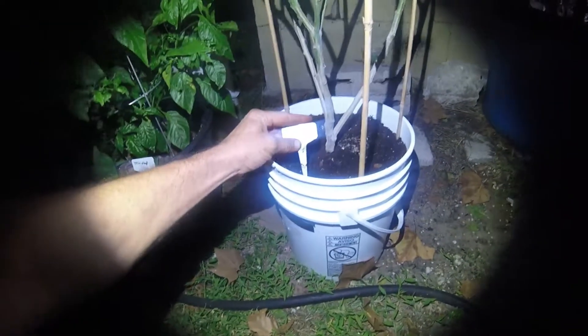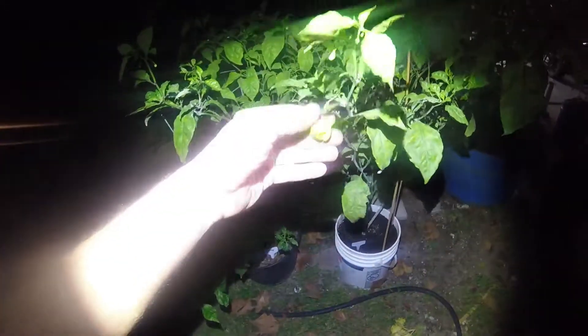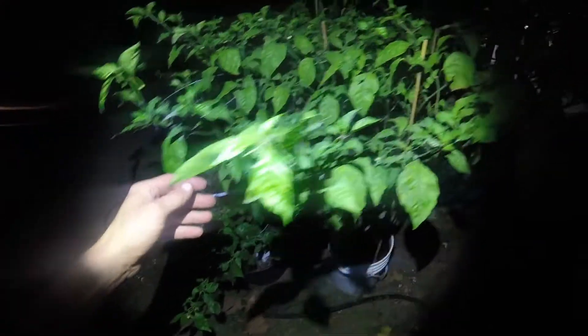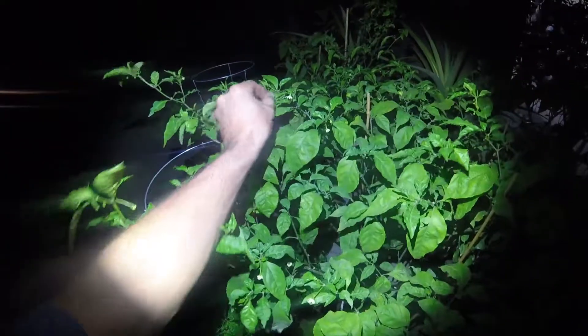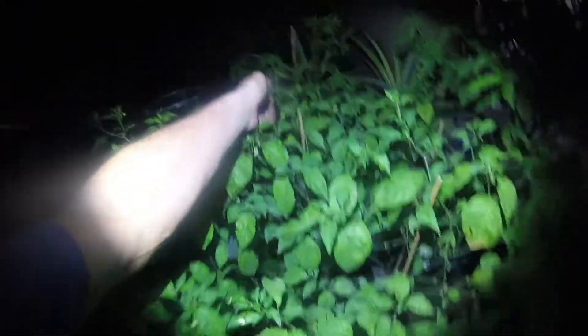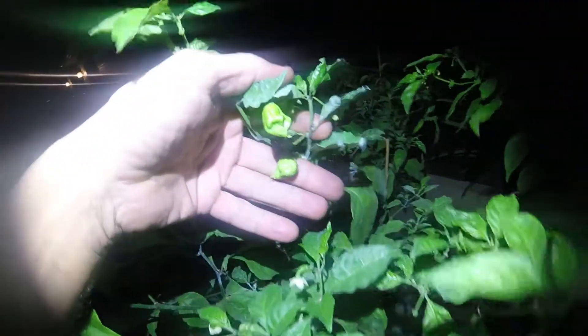This one here in a five gallon bucket is my Carolina Reaper, which is doing pretty well. That looks like a Reaper. There's flowers everywhere. As soon as the temperature dropped here in Florida, they just started producing like crazy.